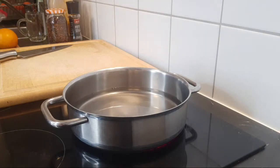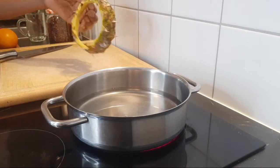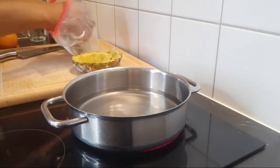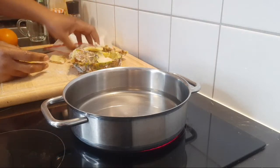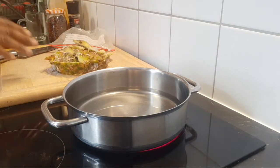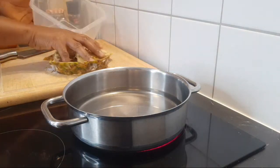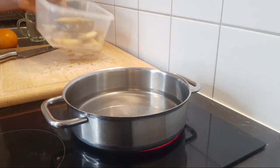If you watched my recent videos, you'll see where I got all this pineapple peel. I peeled them, put them in a zip bag, and preserved them in the freezer. You can see it's still frozen. I'm going to wash it one more time — I washed it before I stored it in the freezer, but I'll wash it again to remove the eyes so it will be faster to cook.